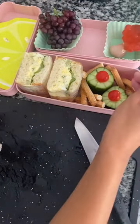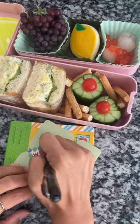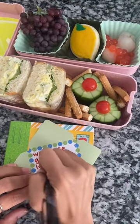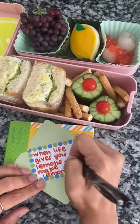I'm also adding some champagne grapes — they're tiny little baby grapes — and I added some strawberry popping boba and a lemon cookie. And now for the note, I'm writing 'when life gives you lemons, make lemonade.' It's such a classic quote and I love it.